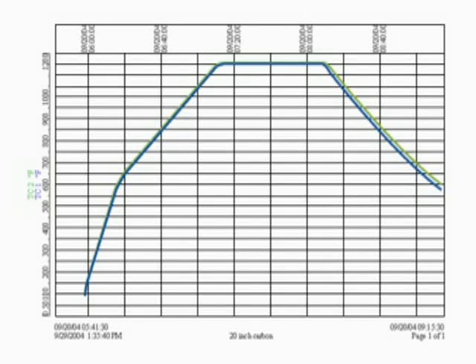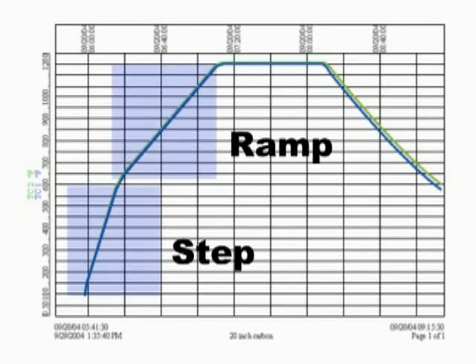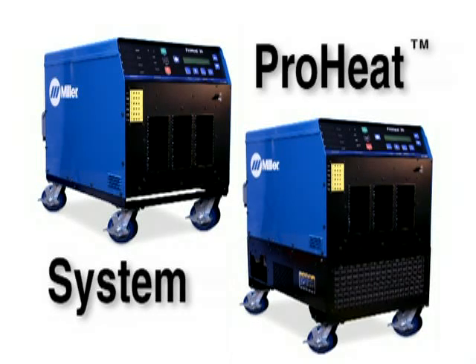In temperature-based heating, the controller provides the ability to step, ramp, or hold temperatures by regulating power source output based on temperature feedback from the thermocouples attached to the part. To learn more about the Pro-Heat system and either its air-cooled or liquid-cooled components, click on either selection on the left.